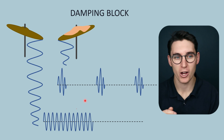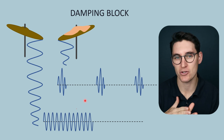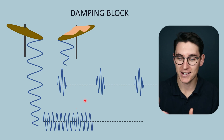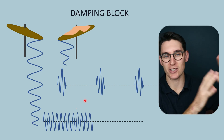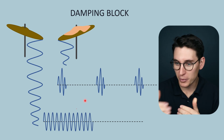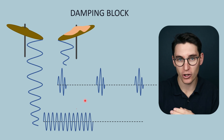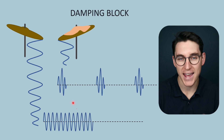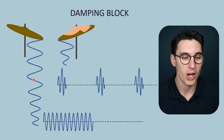In pulse echo ultrasonography, the characteristics that allow us to make our image are: first, the speed of the wave traveling through tissue, which we use to determine how far tissue boundaries are; and second, the intensity of the echoes coming back, which correlates to the grayscale on our image. Frequency doesn't help us create the B-mode grayscale image. However, in Doppler imaging, frequency becomes very important — Doppler looks at a change in frequency, so we need to know the emitted frequency to detect changes as the wave contacts structures within the body. Therefore, heavy damping is good for pulse echo ultrasonography, while Doppler requires light damping.